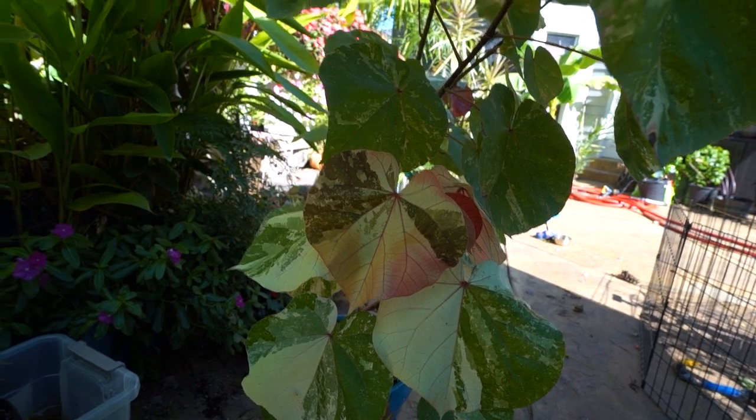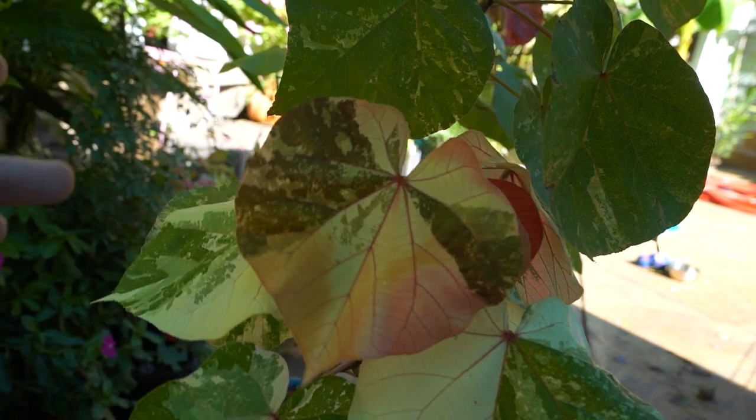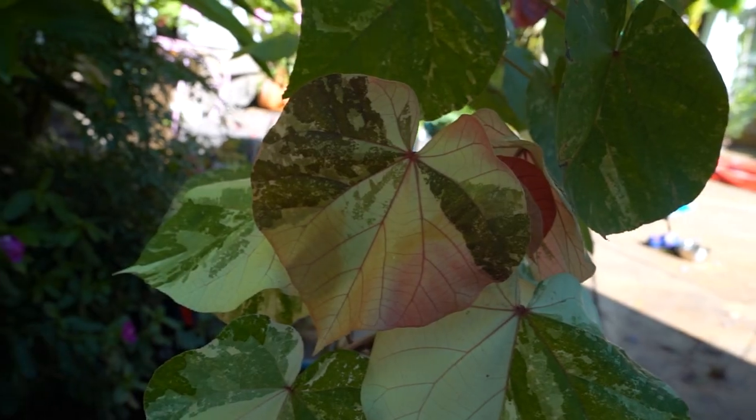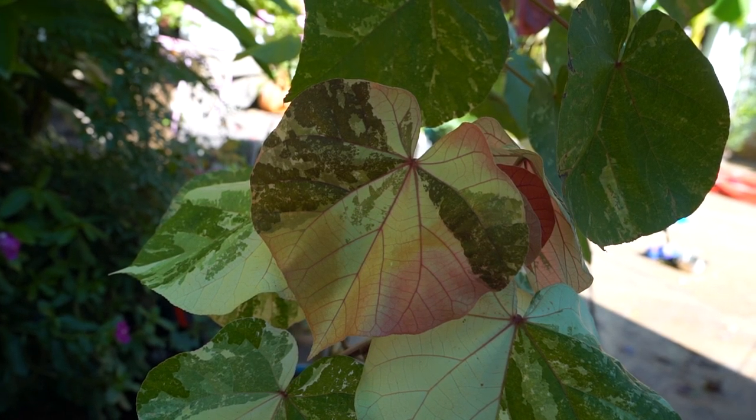It'll look kind of like a topiary for a while but it'll fill out — you've seen it, like a standardized fiddle leaf fig but way cooler. I mean, Ficus lyrata doesn't even come close to this thing. Beauty's in the eye of the beholder, I know there are some fiddle leaf fig fans out there who'll be upset, but those are nice plants too.